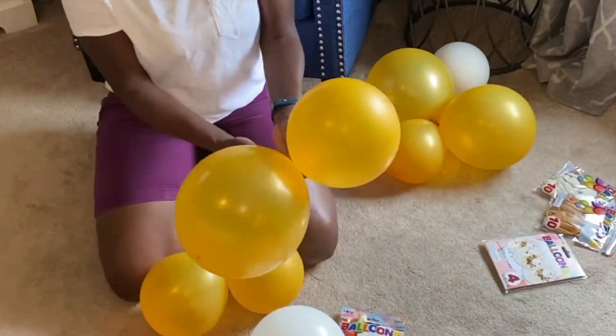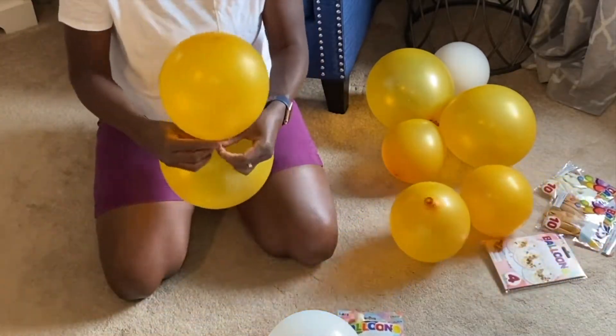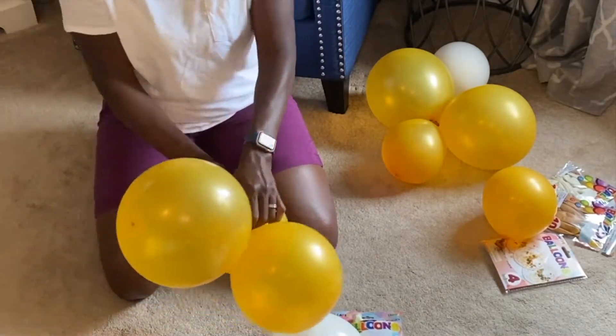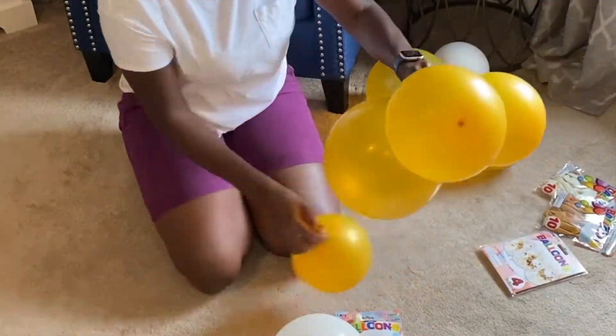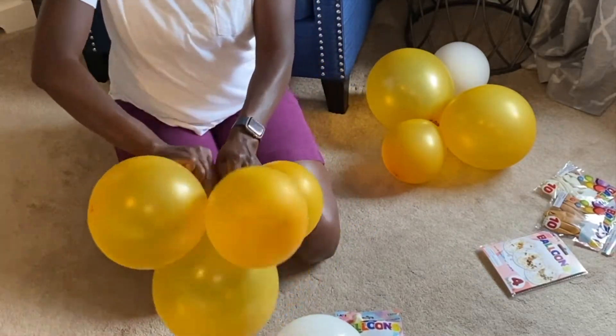This garland is very easy to make and I use all dollar store balloons, so it's not expensive at all. You can basically make it whatever size that you want it to be.